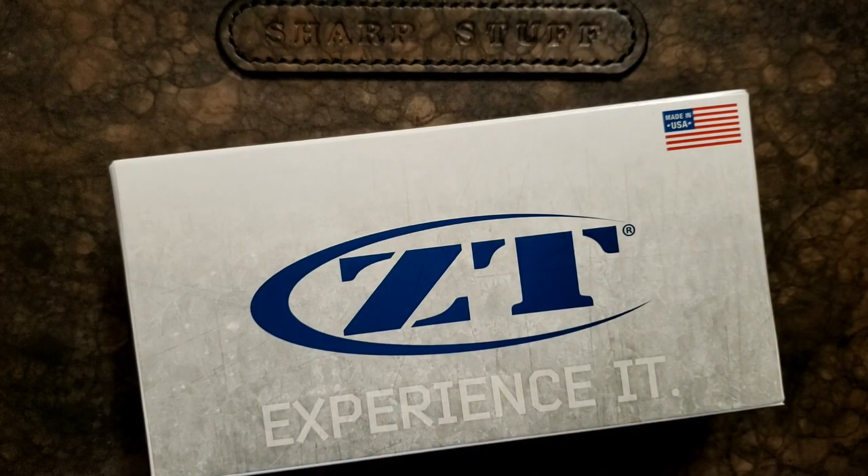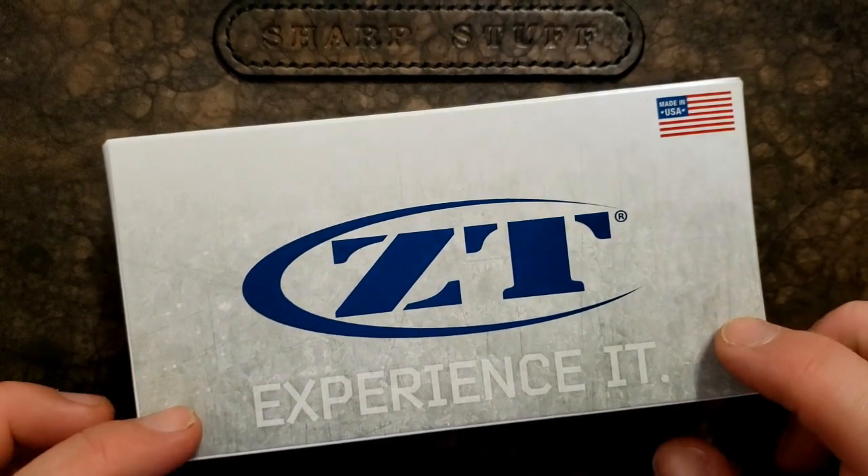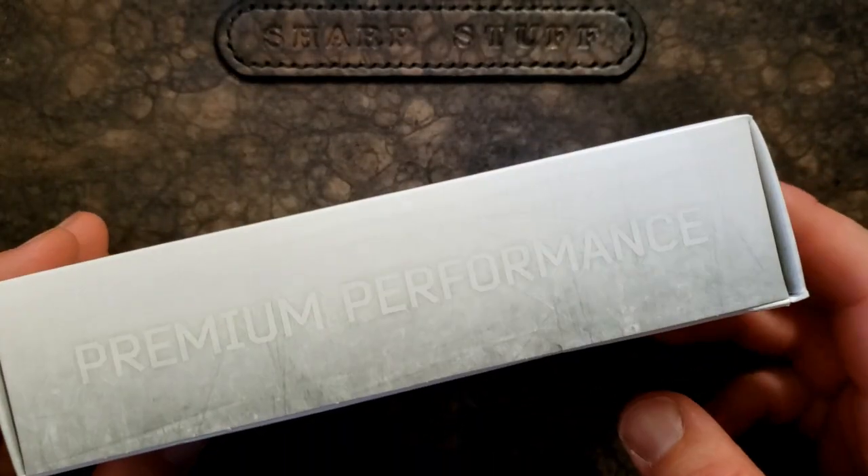Hey guys, how's it going? Kevin Cleary here with a first impressions video. First thing I want to say is I've got a new ZT box here and it says 'experience it.' They've given up on 'built like a tank' and gone with 'premium performance' and I think that was a good move for them.